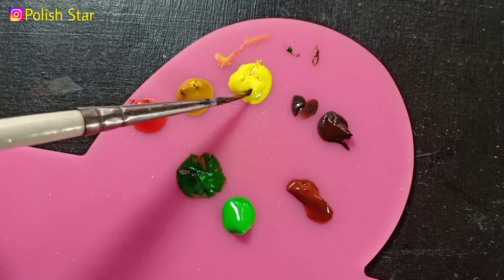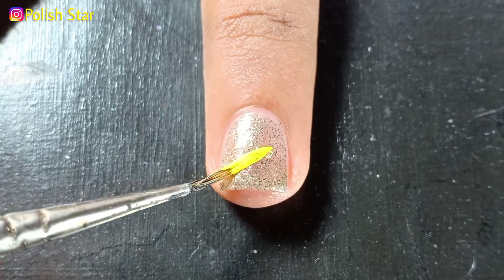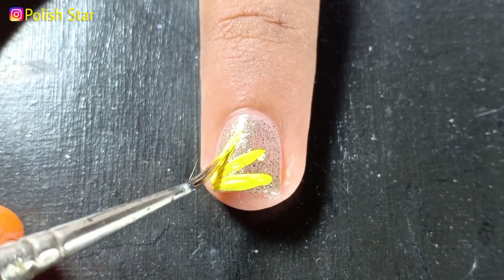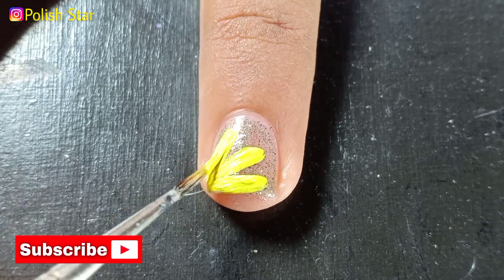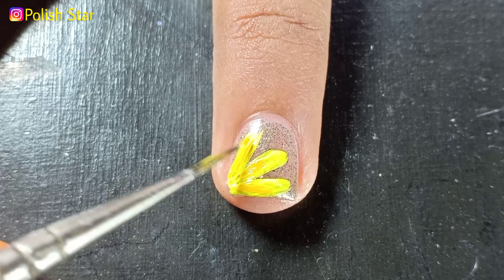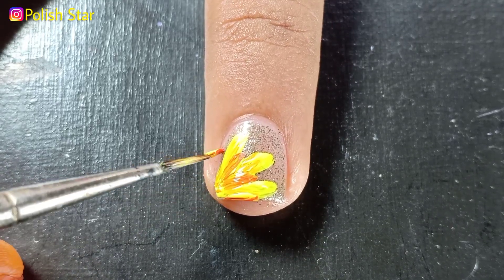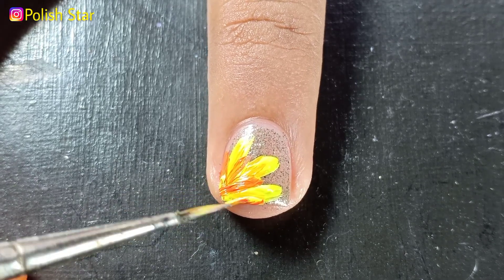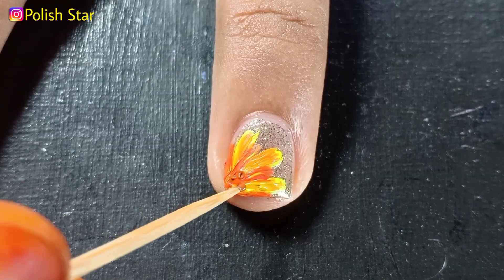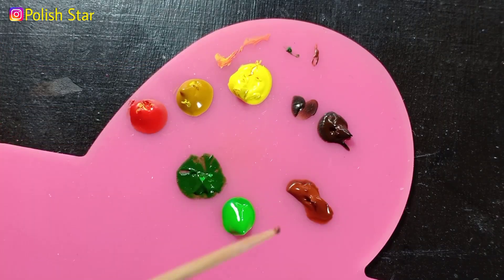I'm using yellow, yellow ochre, and orange color to draw the flower petals. Now I'm adding dots at the center of the flower using brown acrylic paint with the help of a toothpick.